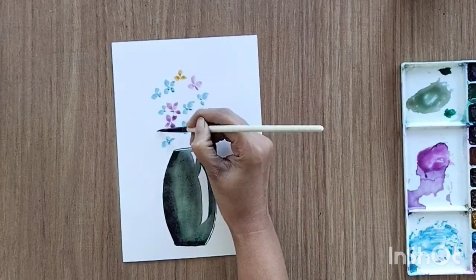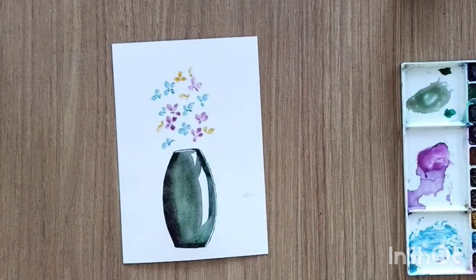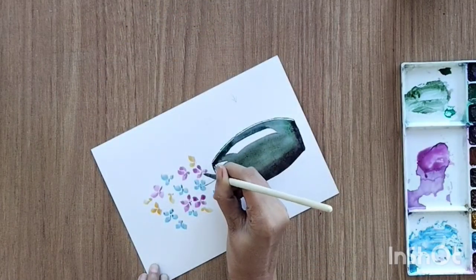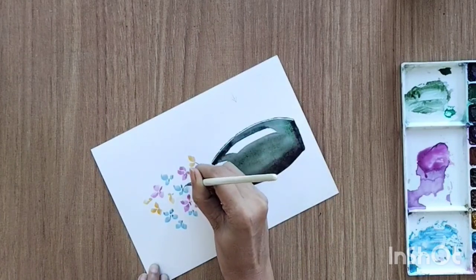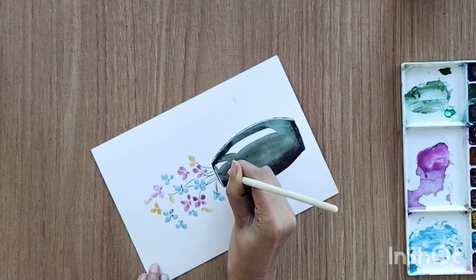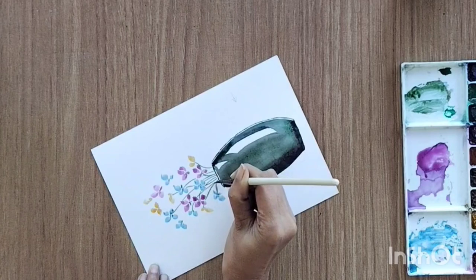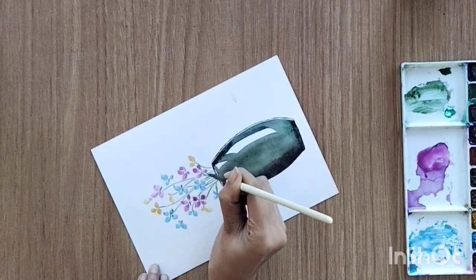You can create any other flowers if you want to. Add fine stems for all the flowers. Since the jar is opaque, we don't have to create stems inside the jar.